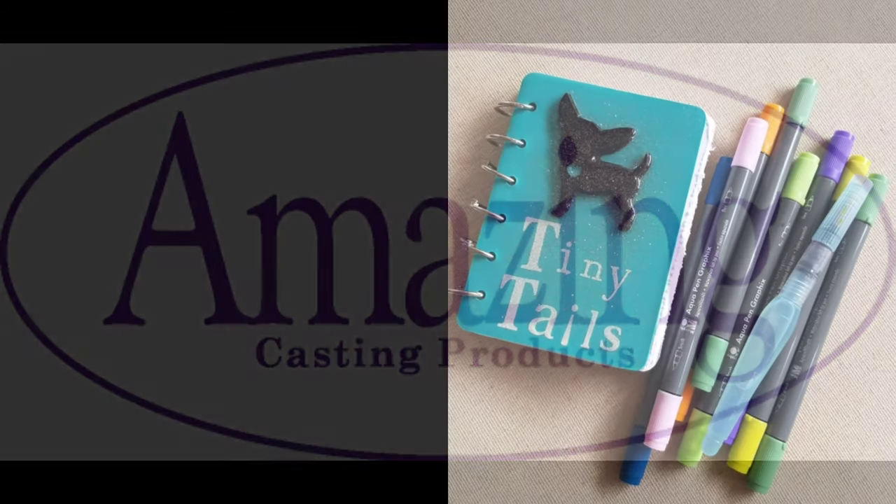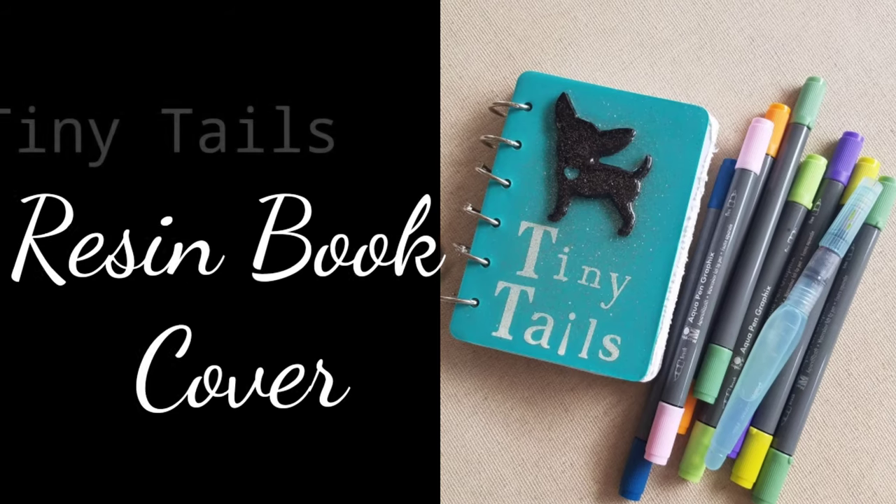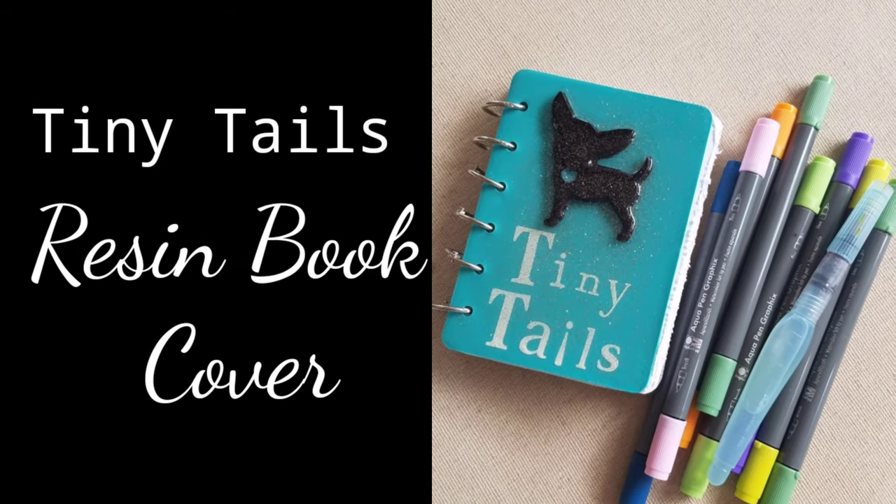Hey guys, Kat Kerr here, and today we're going to be making this tiny tails resin book cover.